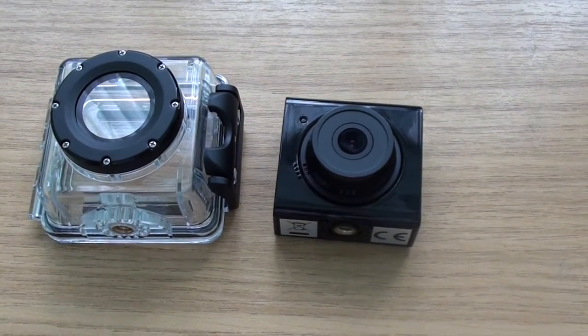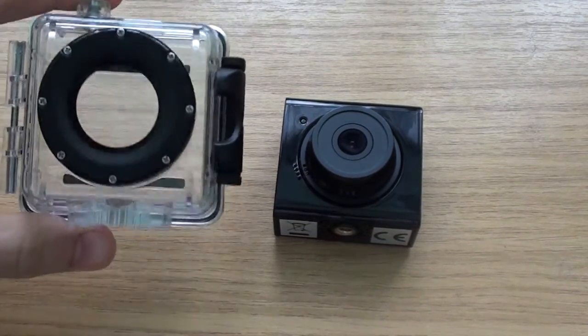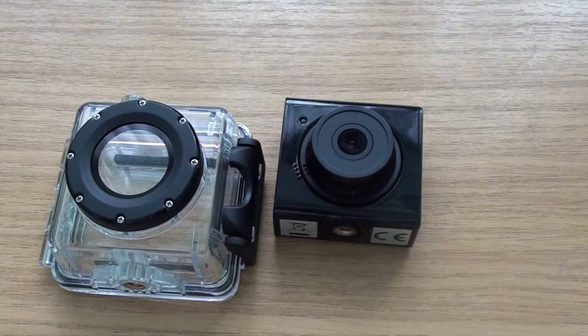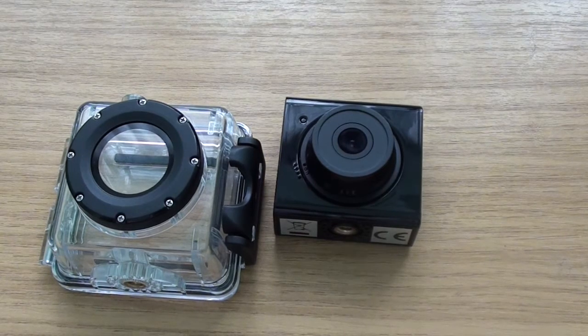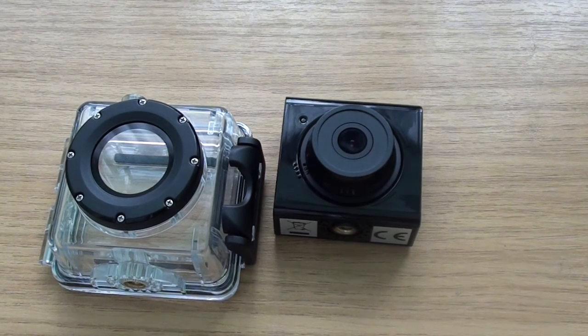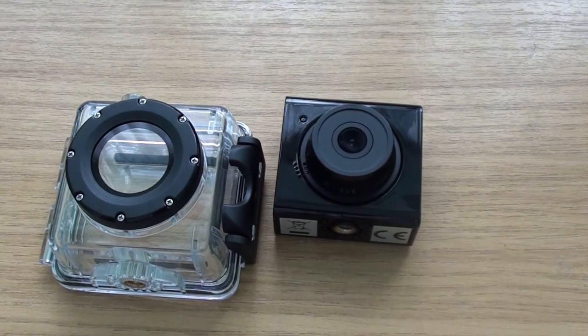First of all we have the waterproof case, which you use when you go in the sea, go swimming, or use it on your bike outdoors when it's raining. It keeps it safe, prevents it from getting wet and malfunctioning — so that's a great asset and advantage that they include with it.